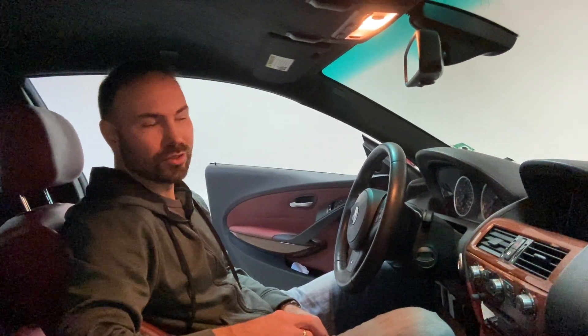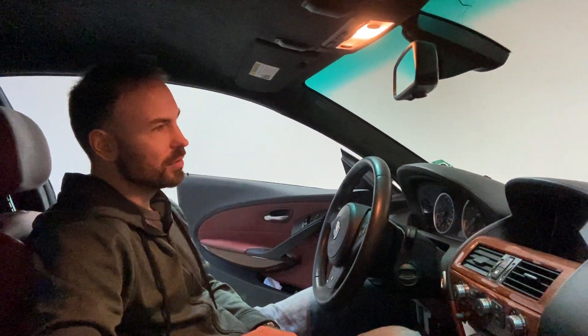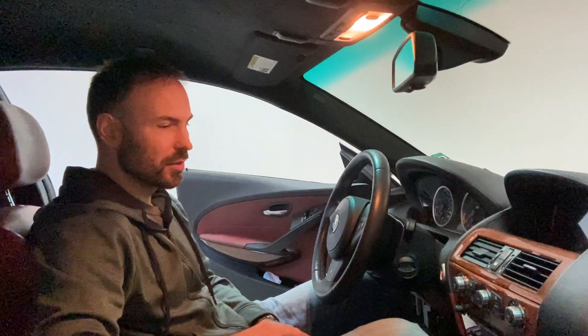In this video I'm going to give you instructions on how to retrofit high beam assist, also known as FLA — the German abbreviation — on an E60 BMW. The same or similar instructions apply to E90, E70, X5s, and a bunch of other cars from that same era of BMWs. This is actually an E63 to be exact.